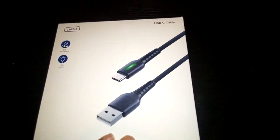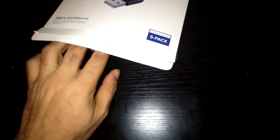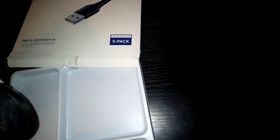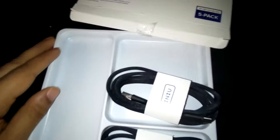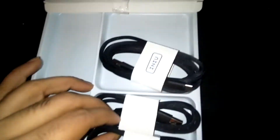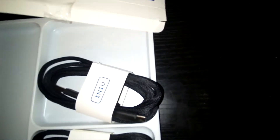I'm going to open it up so you can see some of the cables. I don't need the box anymore, but I just wanted to show you — you'll see the 10-foot one here, two 6-foot, and two 3-foot ones.